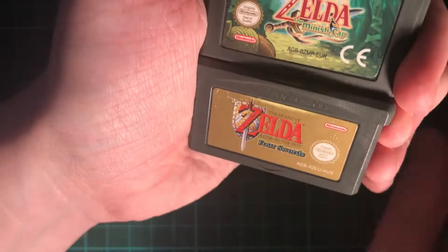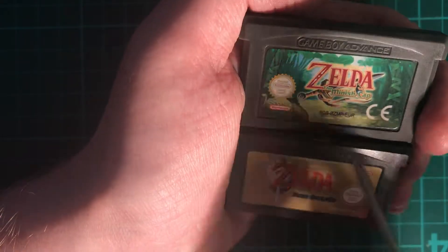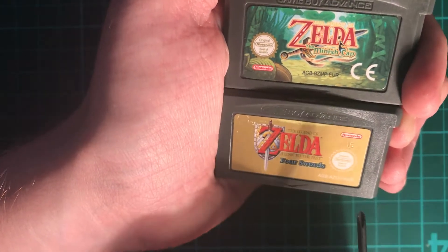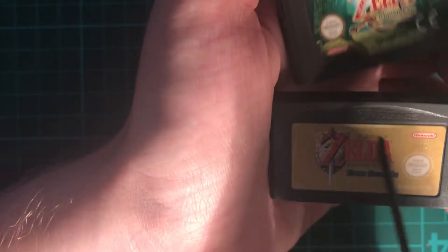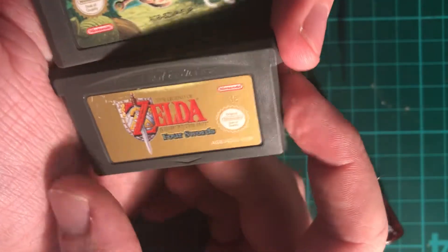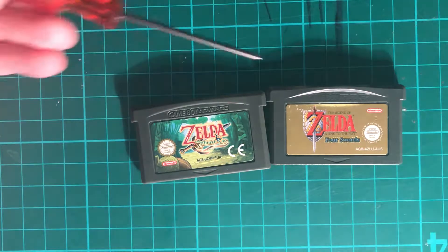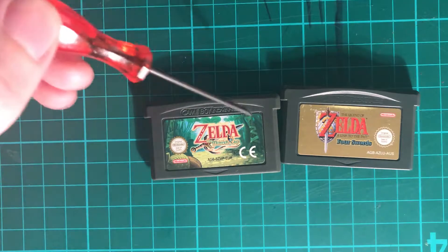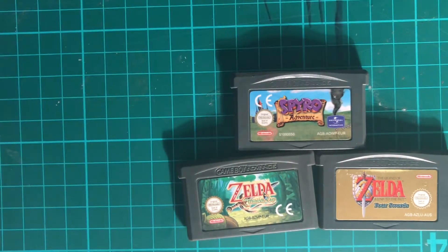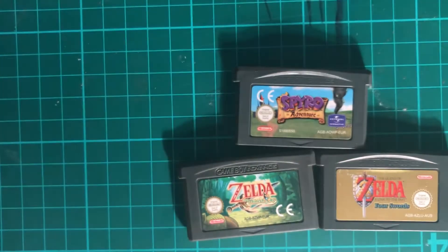Sticker quality is the next thing to look at. On the genuine one the sticker is properly stuck down. When the fake arrived, the sticker was half peeled off and I had to stick it back down myself. There's also a very common tell on Game Boy Advance cartridges: look at where it says 'Game Boy Advance.' Comparing the two, the genuine one is a lot less prominent, whereas the fake one really stands out — they've gone to town to make it look genuine. You can see the text is much thicker on the fake and thinner and lighter on the real one.